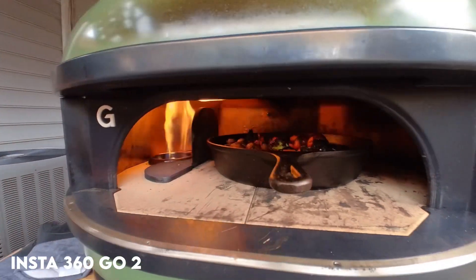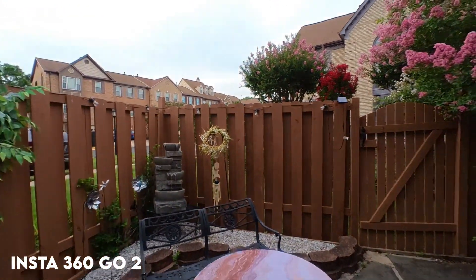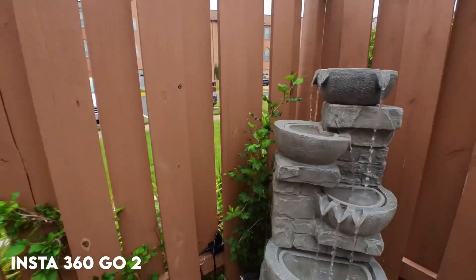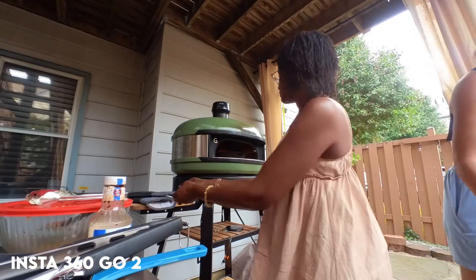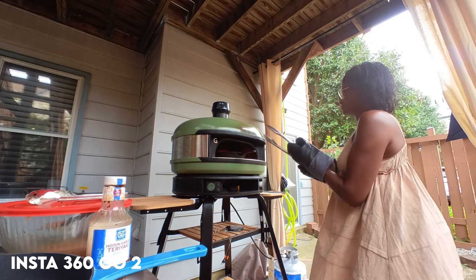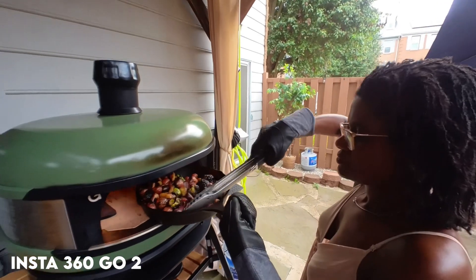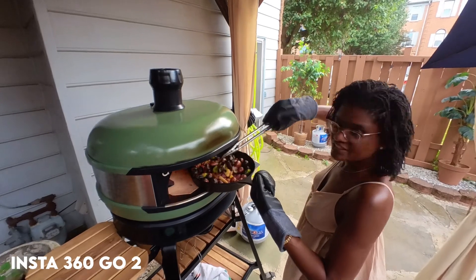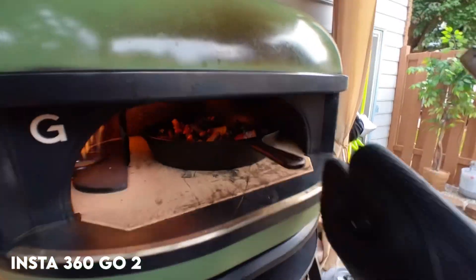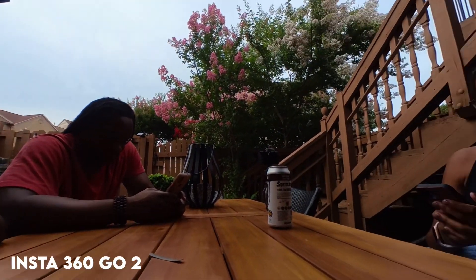Hey my friends online. Welcome back to my channel and another week's vlog. Last week I vlogged using entirely the Insta360 X2. This week's vlog I'm going to vlog entirely using the Insta360 Go 2. I wanted to really examine in detail the quality of the cameras that I own and share that with you. I also want to give you a chance to see my outdoor cooking skills as well. We got the Ghazni pizza oven, as you probably know from three videos ago, and I have been using it to its max. I've really been enjoying cooking outside and it's been a great way to get together with family and enjoy outdoor activities.